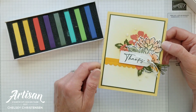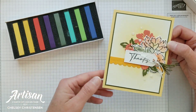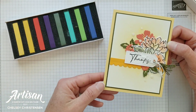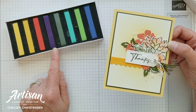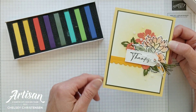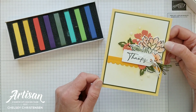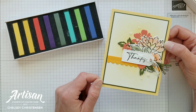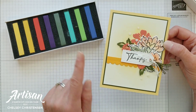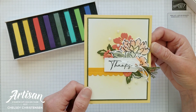As a side note, many of these colors can also be turned into other colors by using a lighter or darker variation, or by combining colors together. So there are so many options with these soft pastels. Today I'm going to show you three different ways to use the soft pastels to create this beautiful card. Let's go ahead and get started.